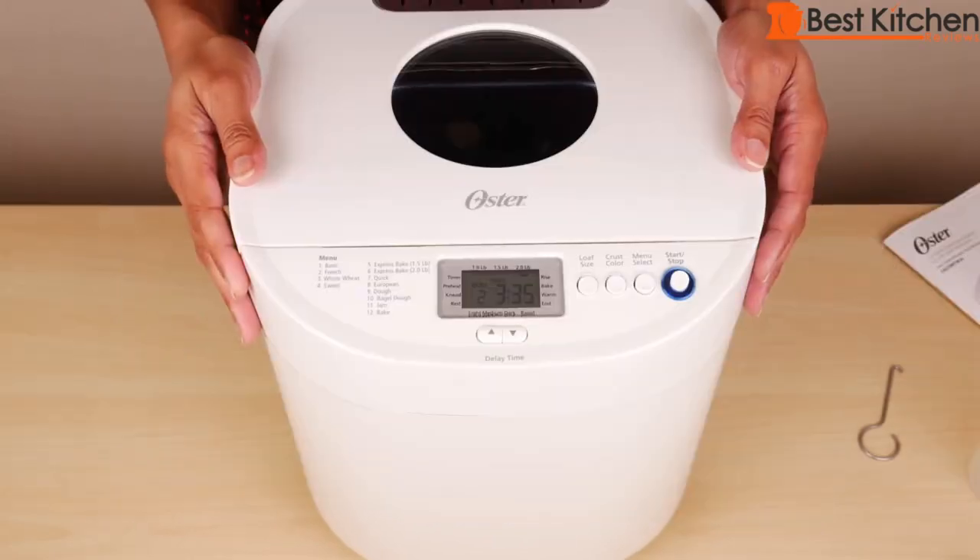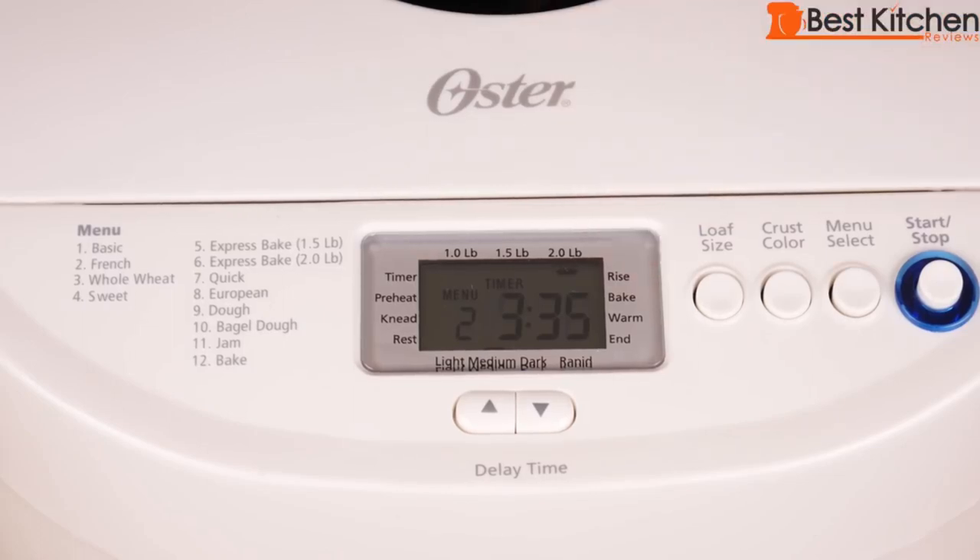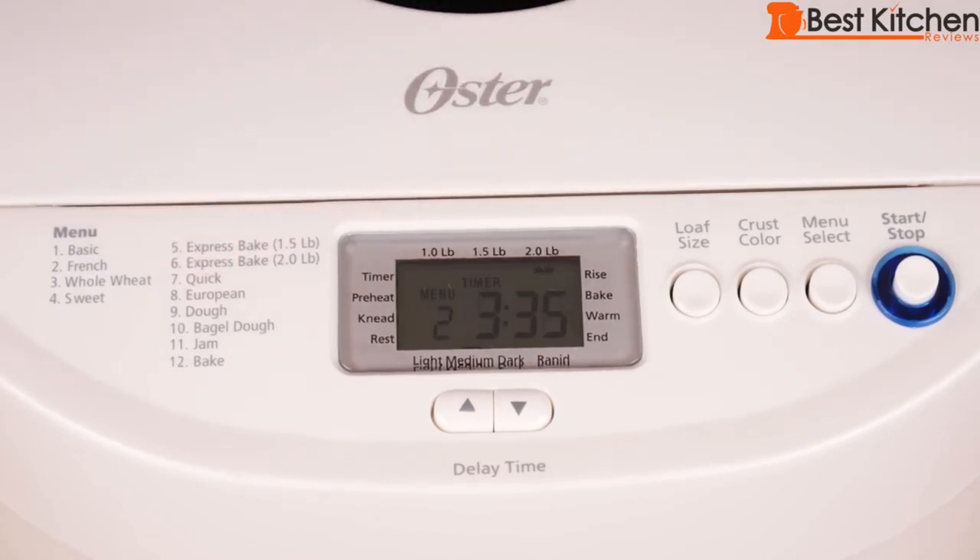Even though the bread maker goes through all these stages on its own, checking the dough consistency during kneading is the one part where you need to intervene. The timer will count down and when it reaches zero, the bread is finished. The machine will beep 15 times and switch to the automatic keep-warm setting, which keeps the bread warm for an hour. It's best to remove the bread right away. If you're using a recipe with nuts or raisins, the machine will beep when it's time to add those ingredients.